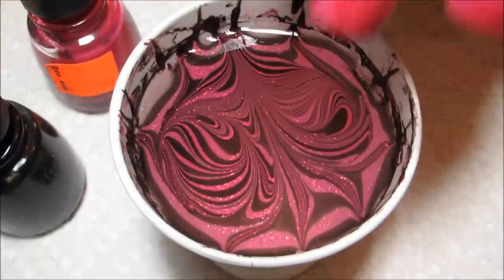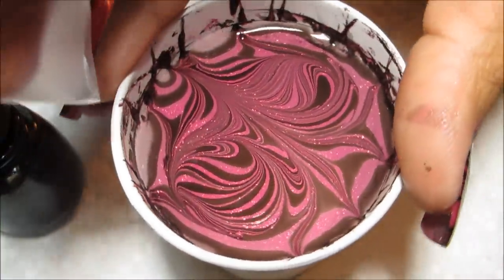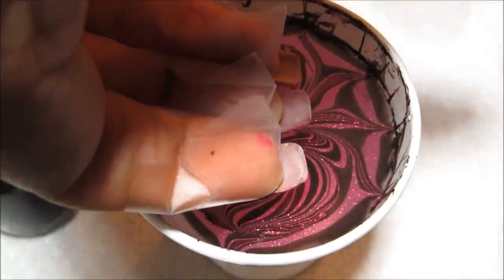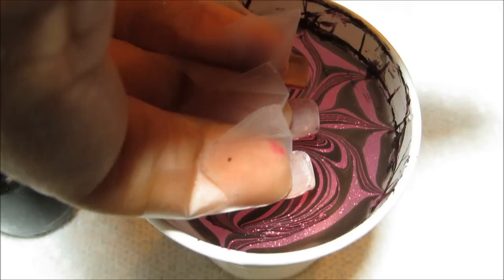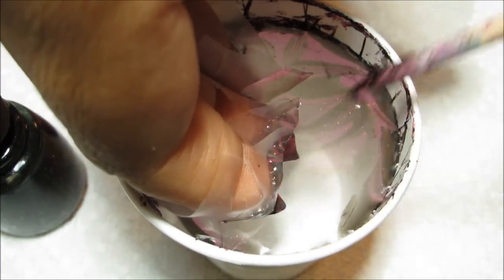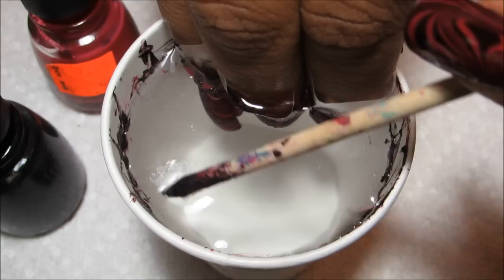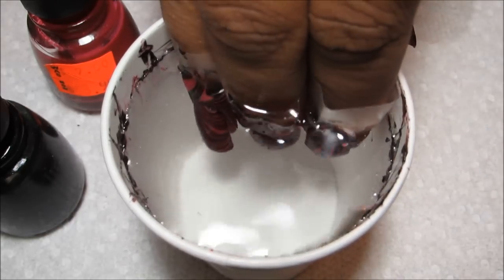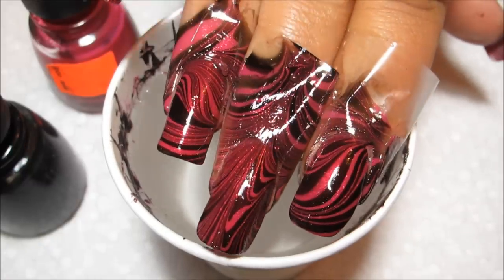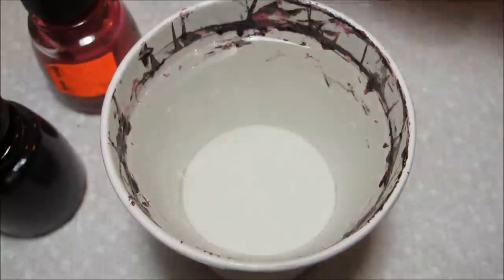I have my nails prepped with one coat of Ahoy and I'm going to dip them all three together. I'll turn the cup a little bit, aim all three nails parallel to the water, and dip them in. Then I'll reach in with that orange stick and start cleaning up the polish, and once the surface is clear, just pull them slowly out.